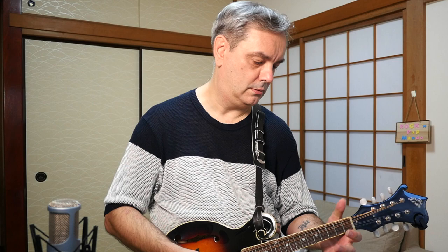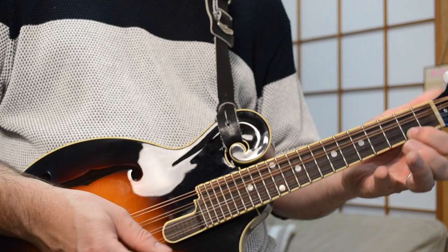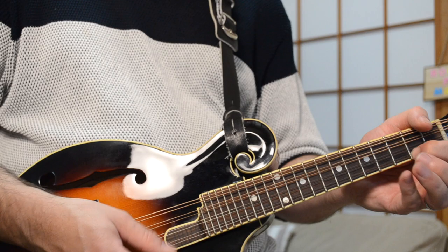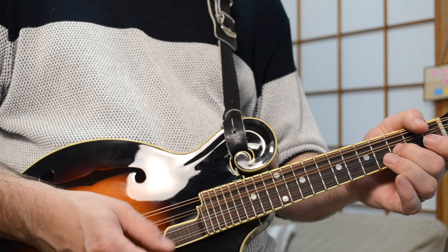There's another little run that he does later in the song over that chord pattern. He does that riff I just showed you, but then he goes — fifth, third, second, open — and then a little riff here: three, two, open again. He does that near the end of the song.